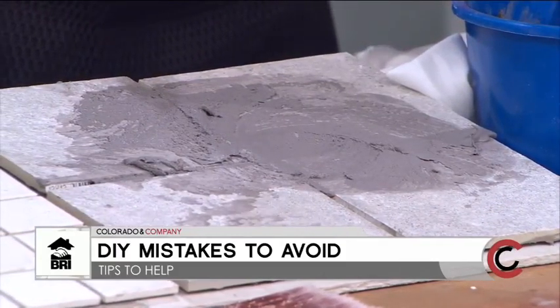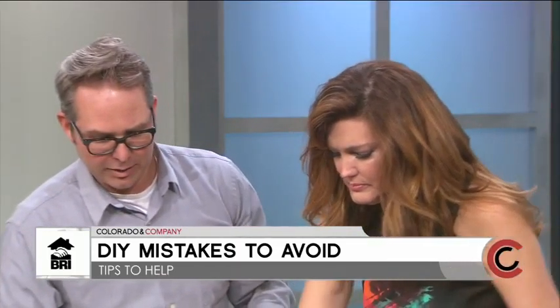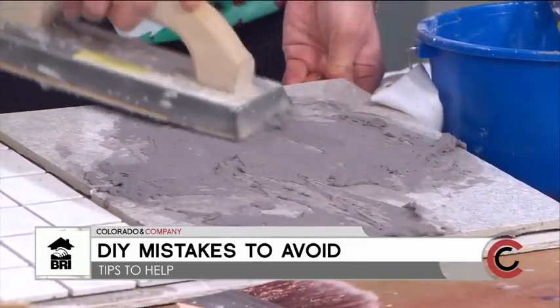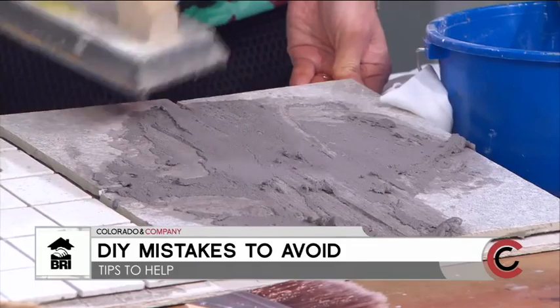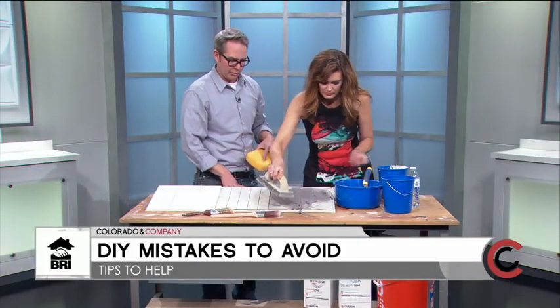What mistakes do we need to avoid? You don't want to let it sit and dry too long. Once you've got it on the tile, wait until it gets a dusty shine to it, and then wipe it off right away. Always wipe three times and always use a tile sponge.